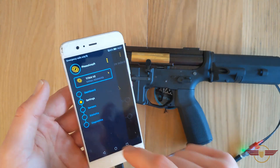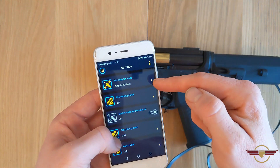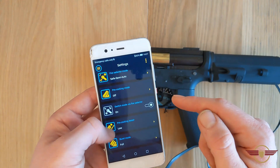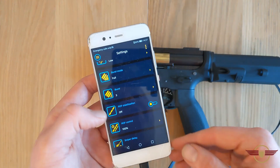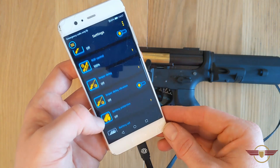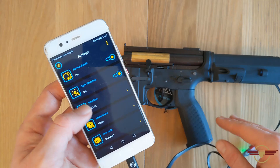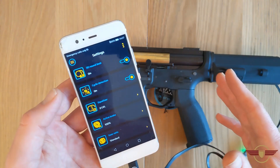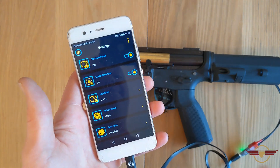I'm going to go back and change some more settings. In the Settings menu I can do things like changing the fire selector mode to a variety of different options, enable pre-cocking, look at burst modes, and various other things. All of these settings are automatically configured and saved straight to the Gate Titan — there's no manual saving. As soon as you're done, you just pull out the cable and it's done and dusted.